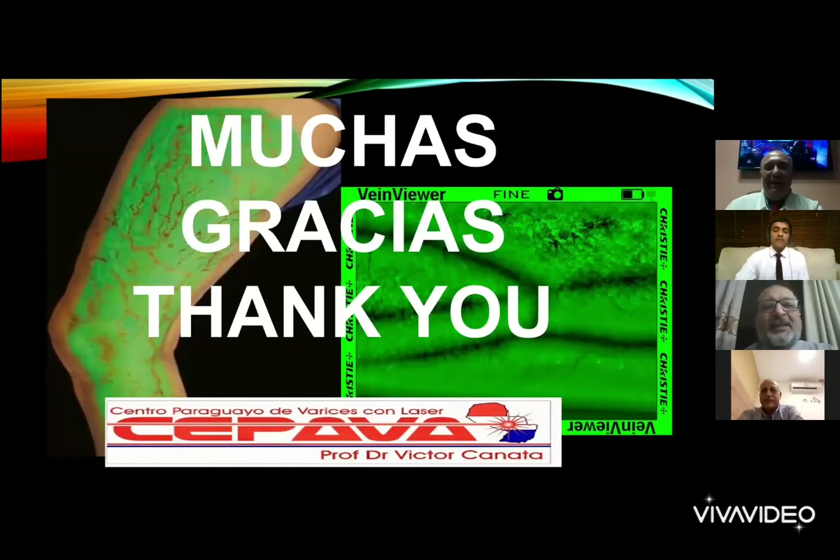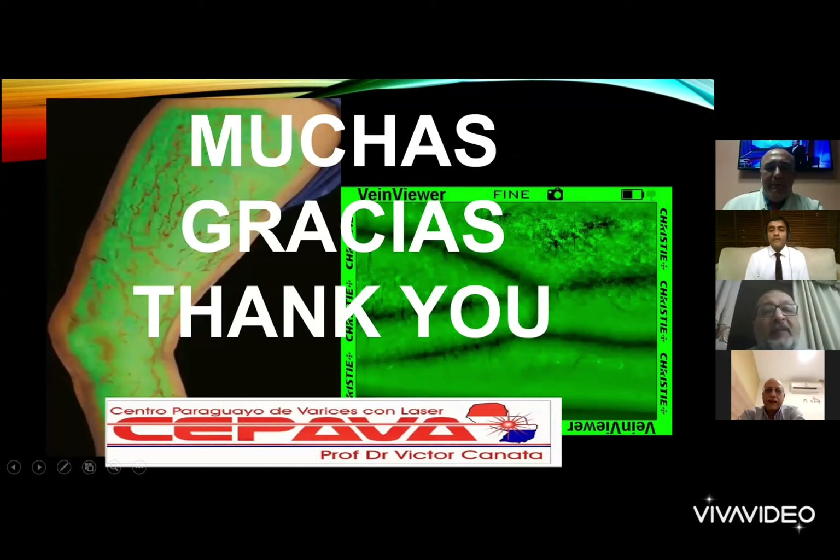I have some closing remarks, and I'd like to ask all panelists to give a few words to close this session. Each panelist can open the mic. Welcome also Lowell Kabnick joining us from the United States. Let us start with Dr. Ashish.